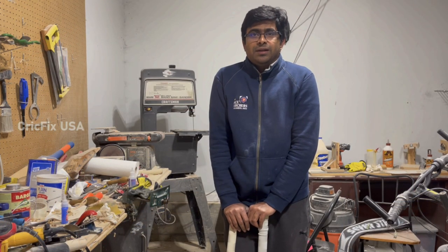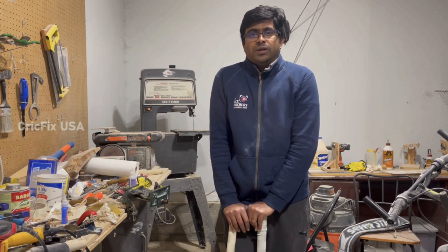Thank you Jaskaran for bringing USA cricket into the limelight. We at CrickFix USA are really proud of you and your achievements. We wish you very good luck in the upcoming series.